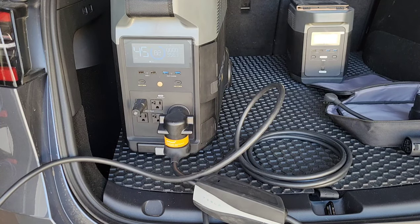So can you charge a Tesla from the Delta Pro? Well yeah, you sure can.